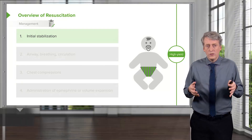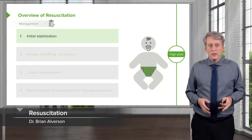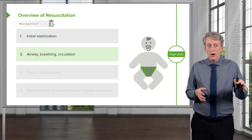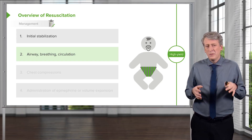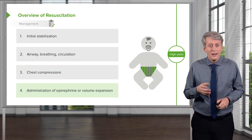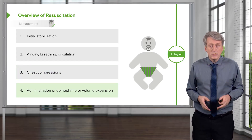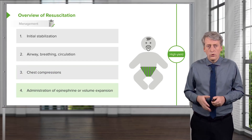Let's go through the resuscitation process. In the first step, we have initial stabilization. Then, we engage in assessing the airway, the breathing, and the circulation — just like adults, but a little bit different. Next, we may need to do chest compressions if that child is bradycardic. And lastly, we may need to administer epinephrine or volume expansion depending on the clinical circumstances. We'll go through that now.